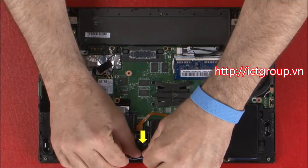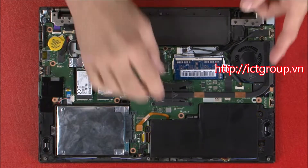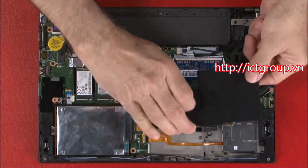Disconnect the power cable from the system board. Remove 3 retaining screws. Lift the built-in battery straight up to remove it.